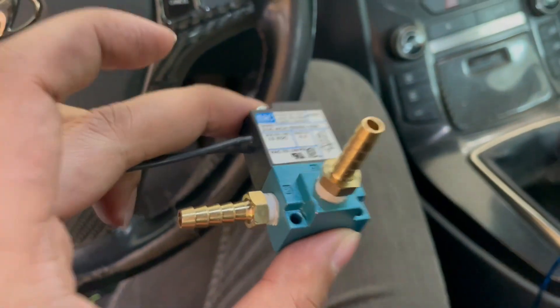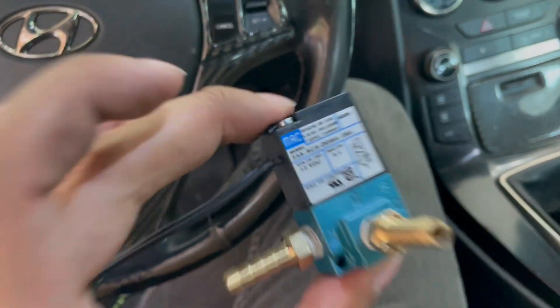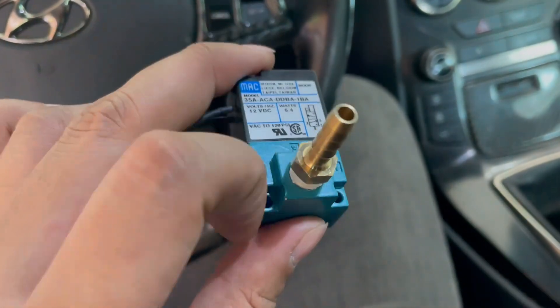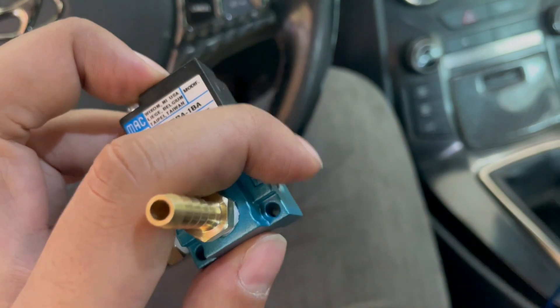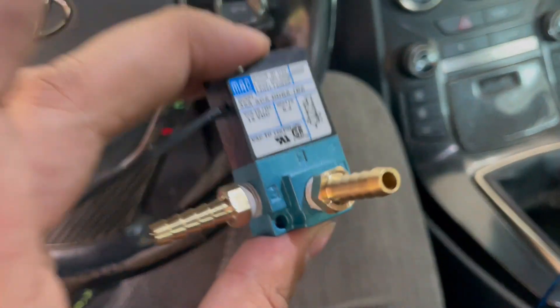This setup isn't actually standard for all electronic boost controllers, so keep that in mind - always refer to your owner's manual. We sell both the GFB and the Gredi kits. The Gredi kit actually uses port 2 and port 1 instead of port 2 and port 3 like the GFB does, so always double check that.